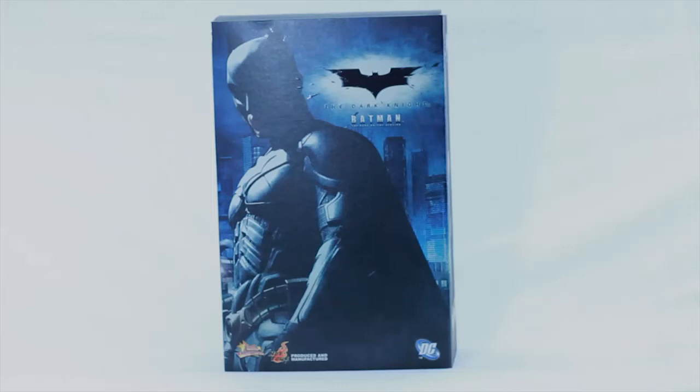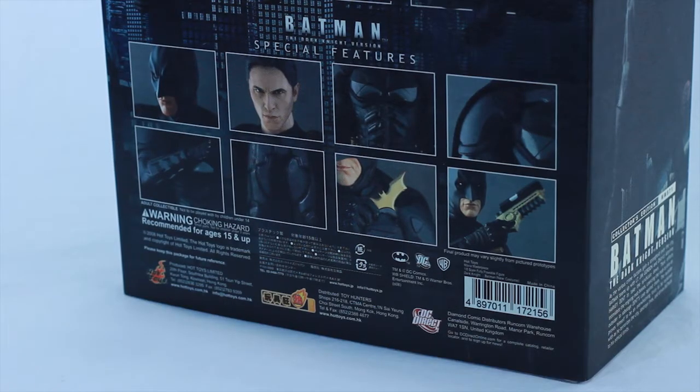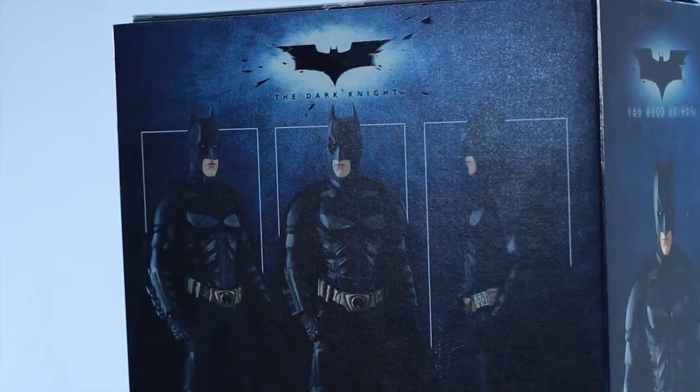Alright folks, so today we're going to review Batman the Dark Knight MMS-71 from Hot Toys, one of the first Dark Knight figures in their collection.